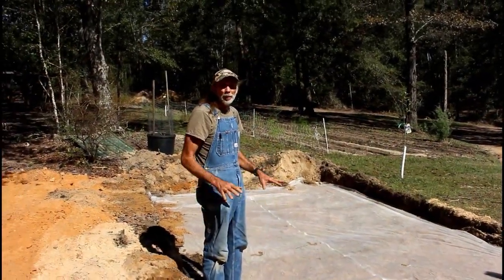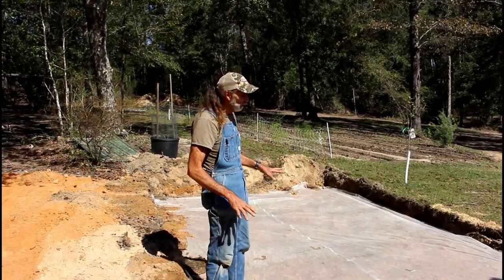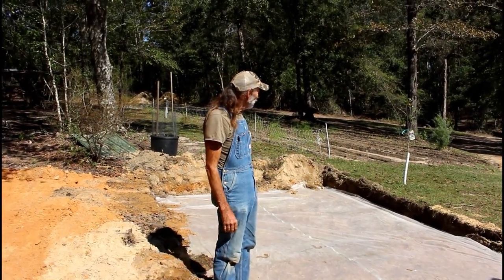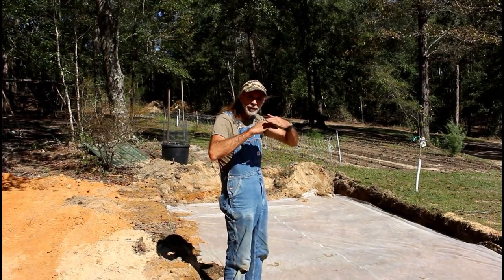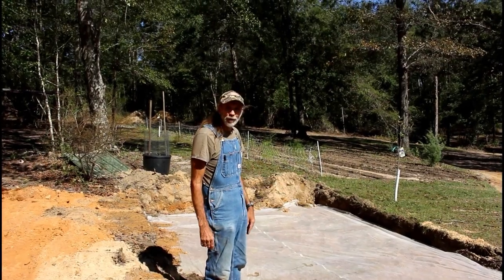Okay guys, we had some row cover fabric for our garden - like for frost protection - and we had a piece left over that was just the right size. So we put it on here and it's going to work good because water can pass through it, but it gives that distinction between the soils. So we're going to start covering it up now.